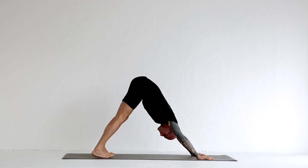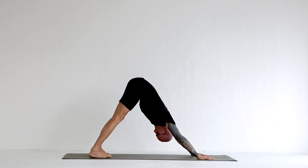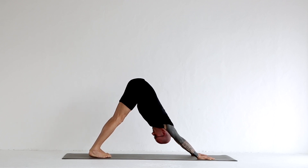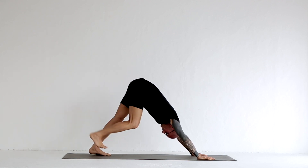From here we're going to do leg raises. In the leg raise position, we do not want to open either hip up as we lift the leg — we want to take the leg directly back, starting with the right leg.